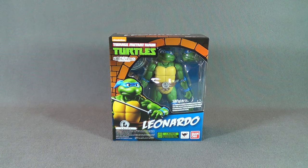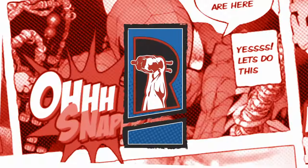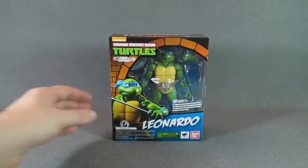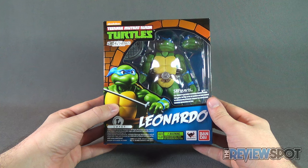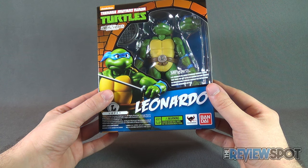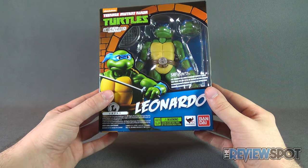Today's collectible spot, we are having a look at the Bandai SH Figuarts Teenage Mutant Ninja Turtles Leonardo. A new release of SH Figuarts, definitely want to get my hands on these. These look awesome. It comes to us from the folks over at Bandai. SH Figuarts is a new standard figure series that uses the art style of Bandai action figures to successfully pursue character expression throughout humanoid action.